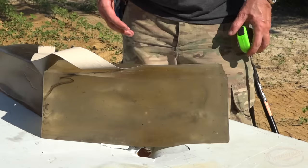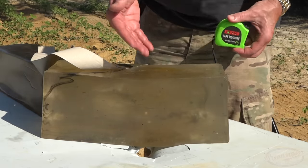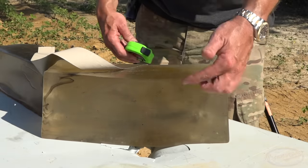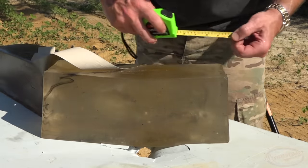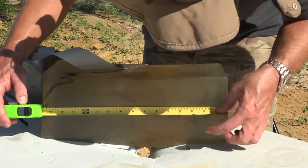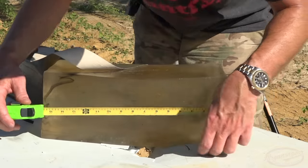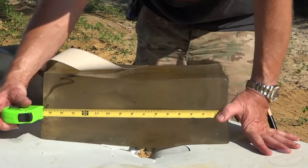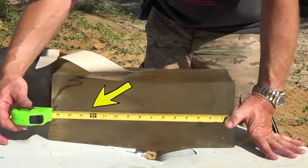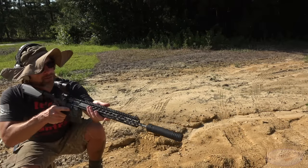62 grain up next — very good performance there as well. Looking at it from the top I can see the two separate tracks. That one was a little bit bright and higher, but virtually identical. The big difference is the permanent wound cavity here is about five and a half inches on this one — so a little bit longer permanent wound cavity with the 75 grain. The penetration was less: 12.5 inches.